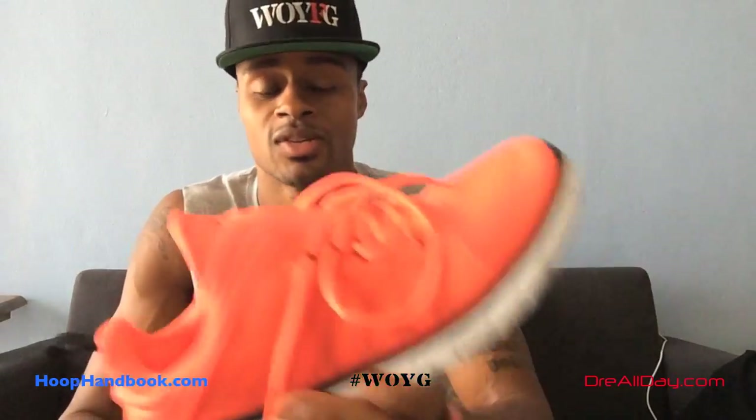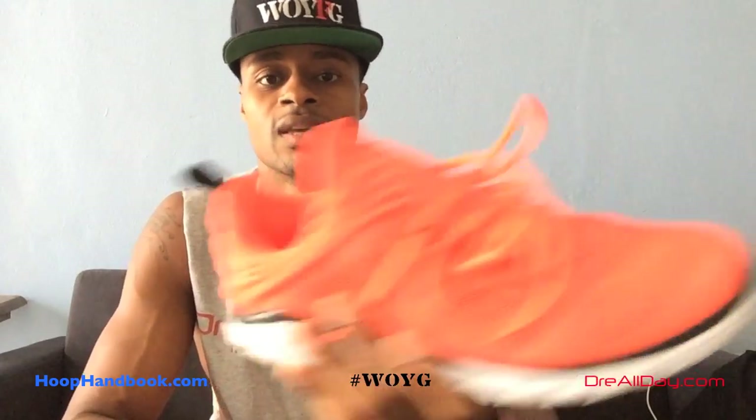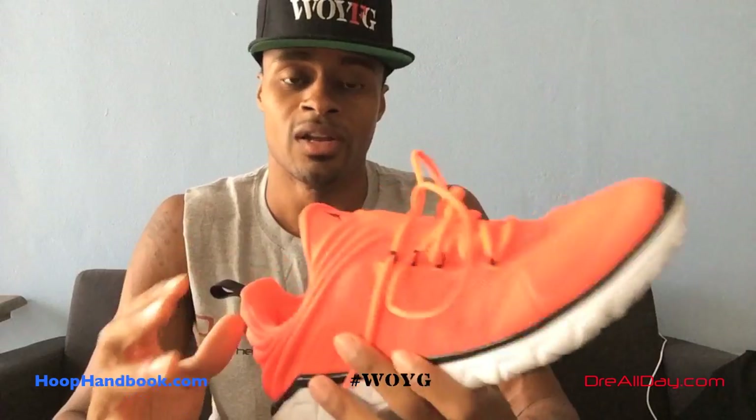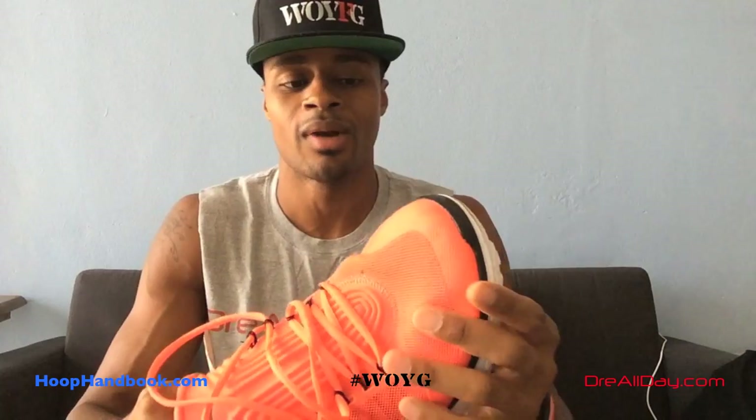These are great running shoes. The best thing you'll notice about these as soon as you put them on, or even hold them in your hand, is they're extremely light. The lightness of these shoes rivals even the Kobe 8 basketball sneakers — these are even lighter than that. And I like really light running shoes. When you run a lot, your legs get heavy and your feet can start to hurt if the shoes are not properly put together.